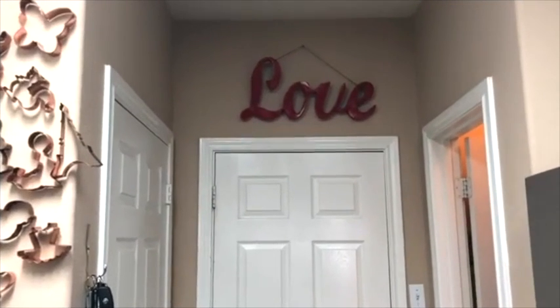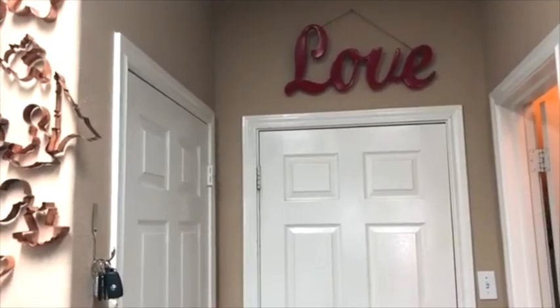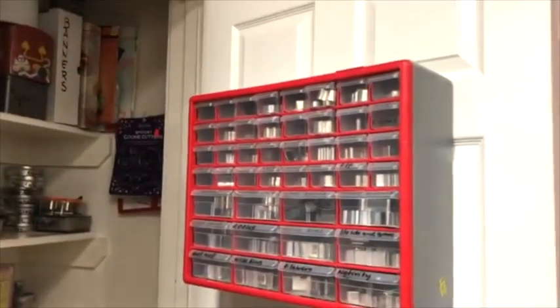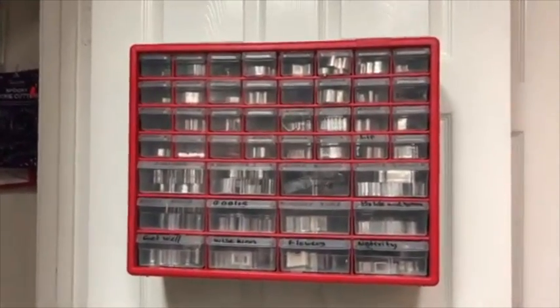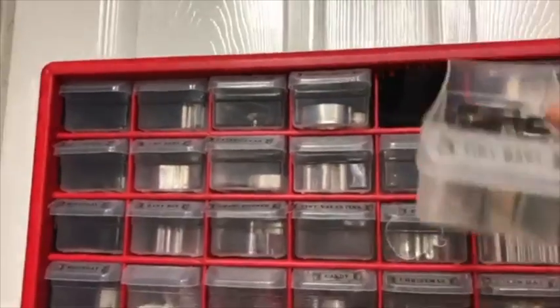Finally, I finished with one of my quarantine projects — my cookie closet — and I am ready to share it with you guys. I hope that you like it and whatever I did helps you organize your cookie closet. For my tiny cookie cutters organizer, I label each of the drawers so I know which cookie cutter is inside that little drawer.